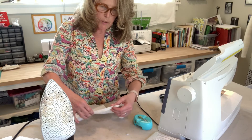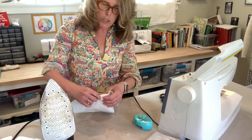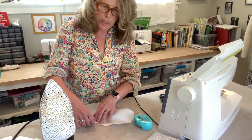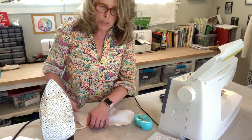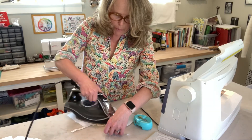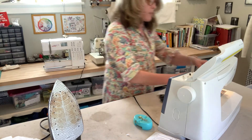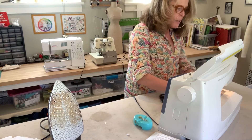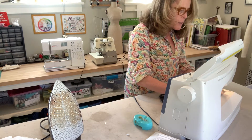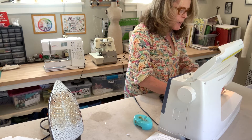Now I'm going to under-stitch. I'll turn the tape to the inside and press, then stitch close to that inner tape edge. Under-stitching means you're stitching through the bias tape and the seam allowance of the pocket.